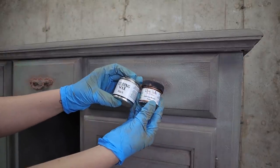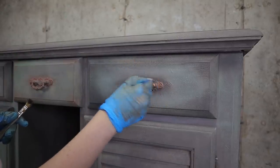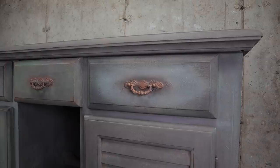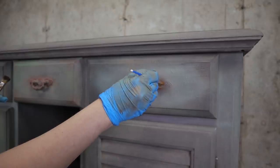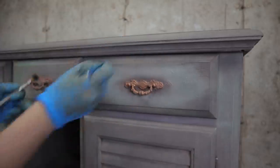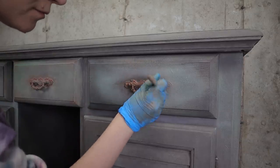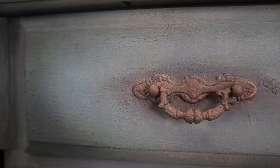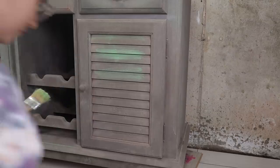Now to age my hardware, I am using black gilding wax and umber gemstone mousse. I'll start by painting it umber for my base. I know this is a lot of steps, so just stay with me — it will all be worth it in the end, I promise. Then I'll go over that with my black gilding wax. You can adjust it however you like, but this is going to give you that aged look that we all love. Now it's just a matter of repeating the process in sections.